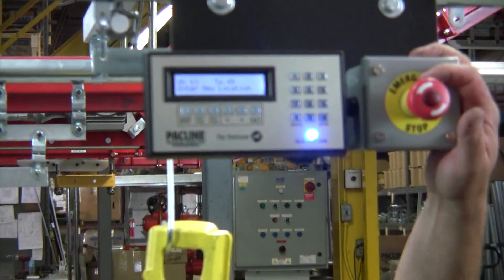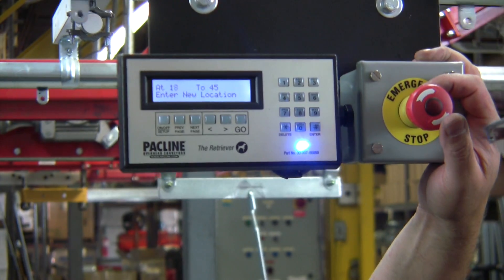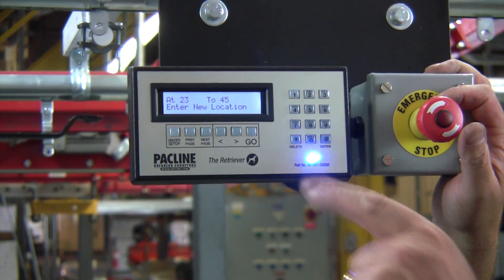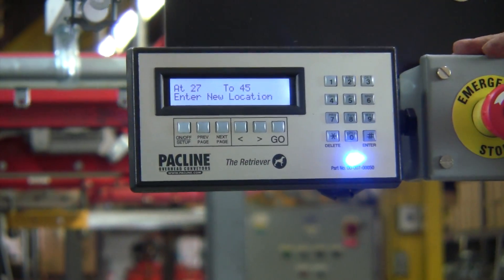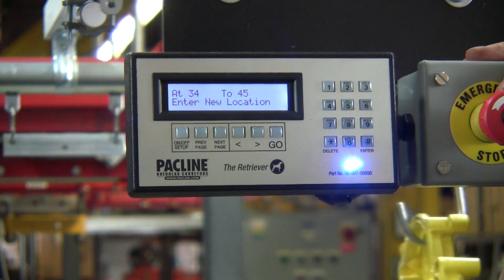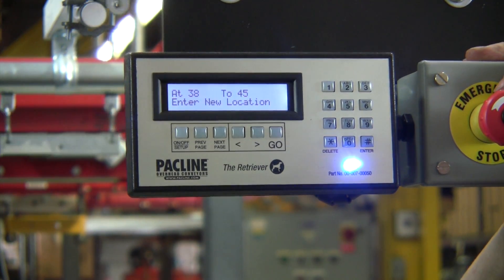That unit will tell the conveyor which direction to go. In other words, it's going to find the shortest path to get from 12 to 45. In this case, the direction is that way. And it's now counting up: 26, 27, 28. So it will count up to 45, and then it will go into a slowdown mode, and eventually the conveyor will stop right in front of us.